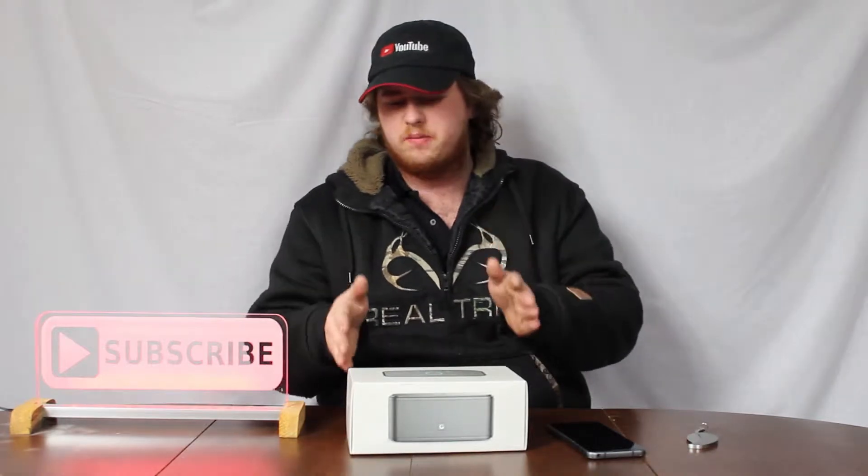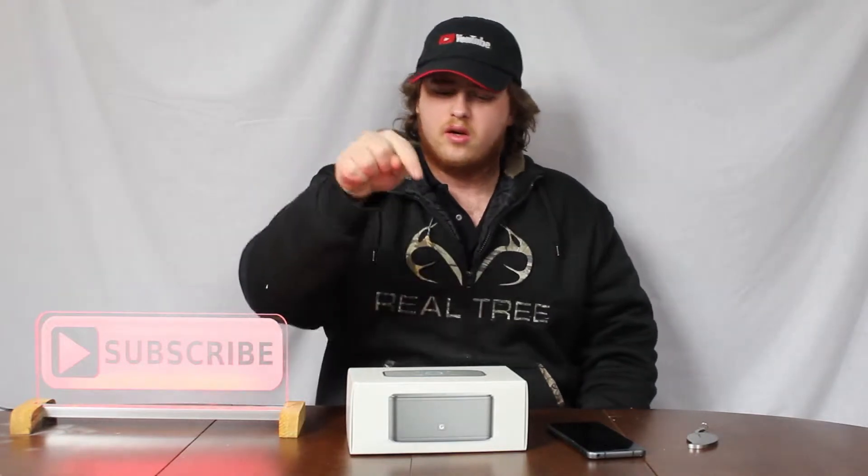Hey everyone, how's it going? Welcome back to another video. Today in front of me we have the DOS Soundbox speaker. Now on Amazon this is a bestseller, so I am interested to see if this is a better speaker than the other competitors I've already tried on this channel.